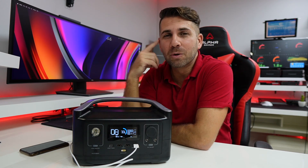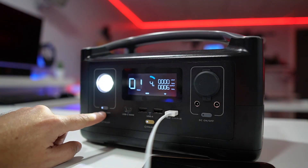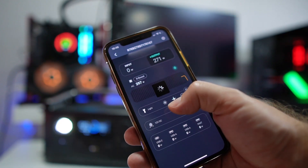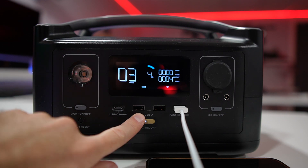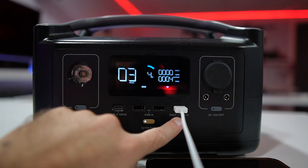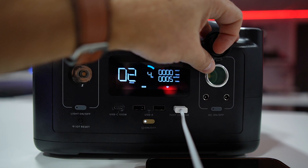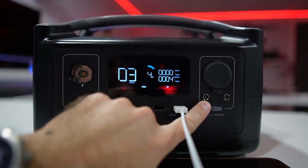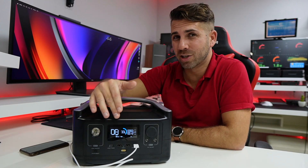At the front panel, which is my favorite, we find some ports and also a lantern which gives us two levels of intensity and an SOS mode, which I loved. On the USB Type-C we have a maximum 100-watt output, two USB Type-A with 12 watts maximum, one USB fast-charging Type-A with 18 watts, then the car DC output with a maximum of 136 watts, and DC ×2 with 45 watts each.